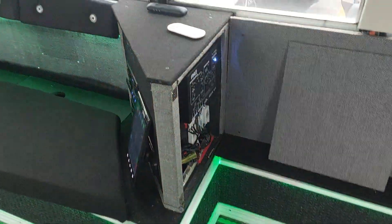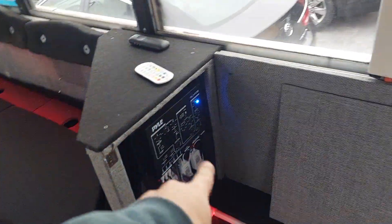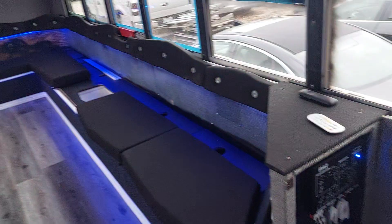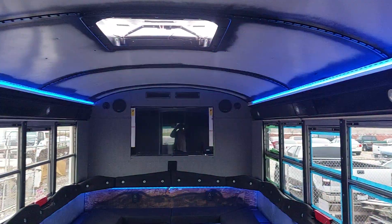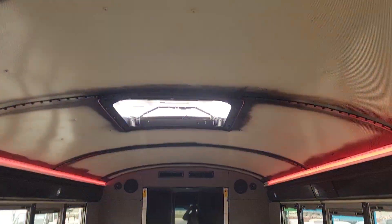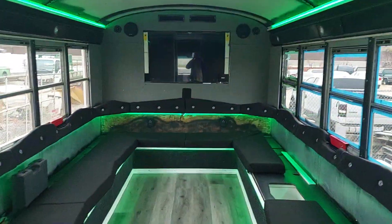I popped the cover off just so I could play with the light settings. Got more to do but we're getting there. Now it's about time for that dreaded ceiling — I've got to do the ceiling.